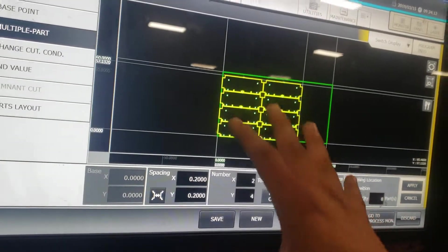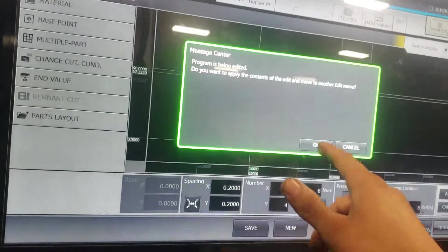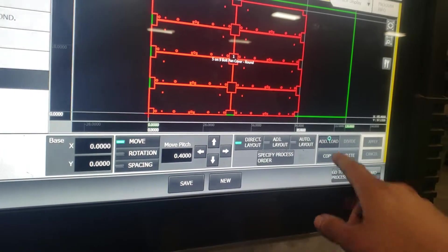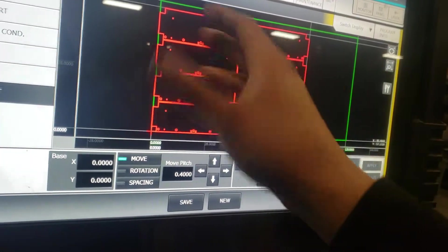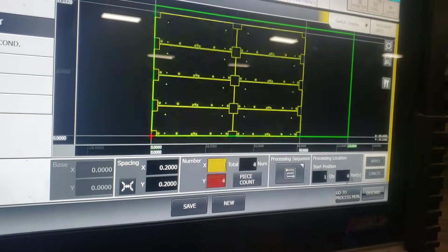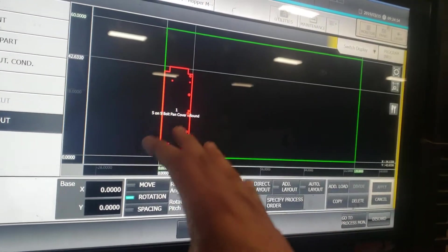Right here we have a lot of remnant so I would leave it as that and go to Part Layout. You can add another part — click Add/Load and it'll take you to your folders. Click whatever file you want and it'll appear here. You can add it into the same sheet. What I really like doing is just going to Multiple Part, pressing one-one, then going to Part Layout and rotating my parts.